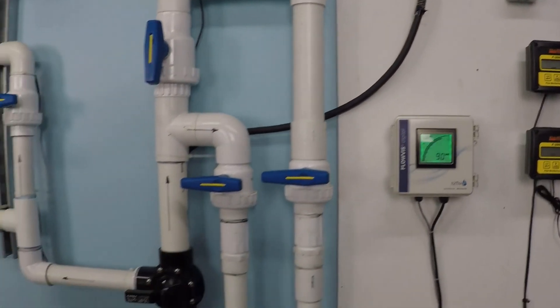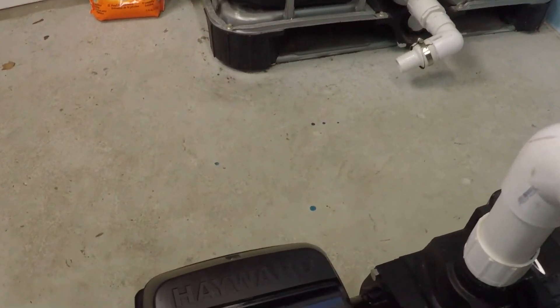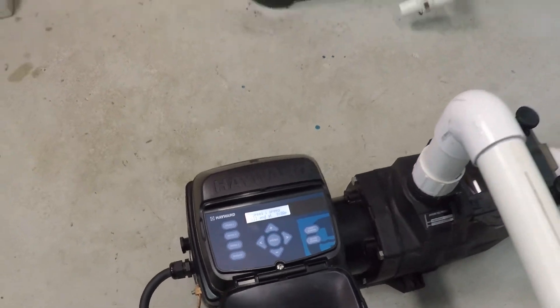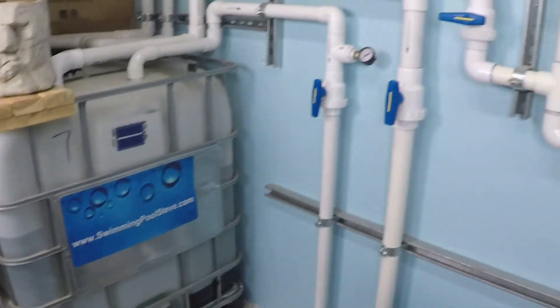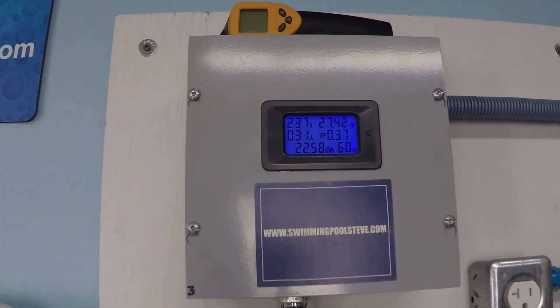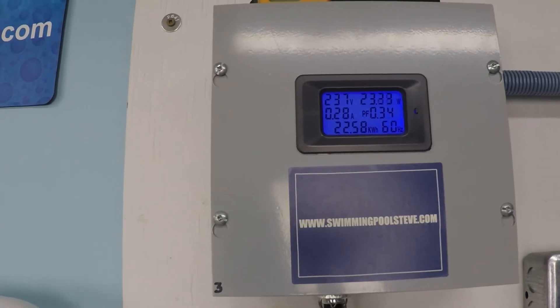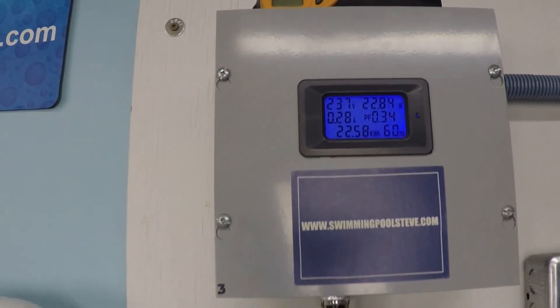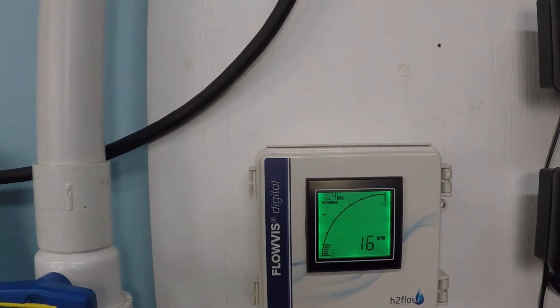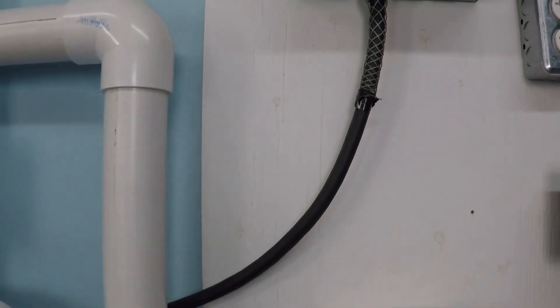That's actually quite a bit of flow, considering it wasn't consuming 2,000 watts or more. Some of the other pumps I've tested consume more power than that, and I've seen them move a little bit more flow — but not much more, and certainly using a lot more power to do so.